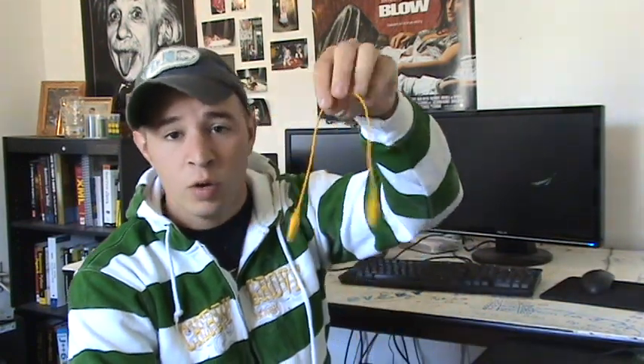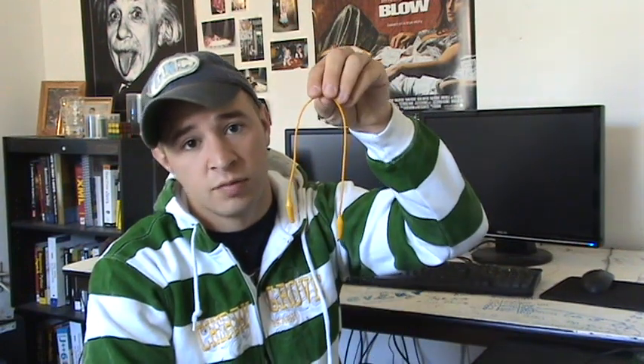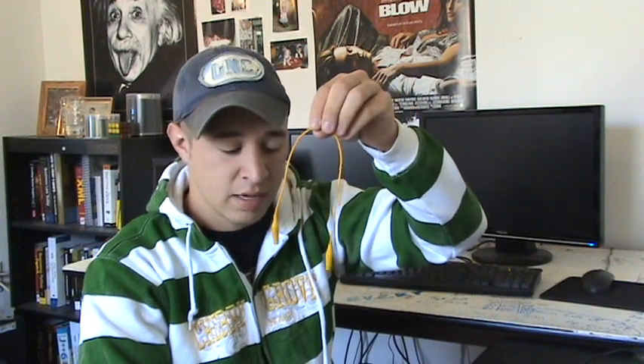With alligator clips, we don't want to limit the resistance at all — these are just connections. What they do is connect one component to another, so we don't want to be limiting the electrical current at all. Whenever we test alligator clips for resistance, we want the lowest resistance possible. I'm going to show you guys how to do that right now.